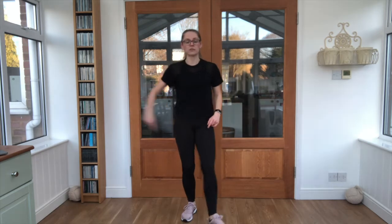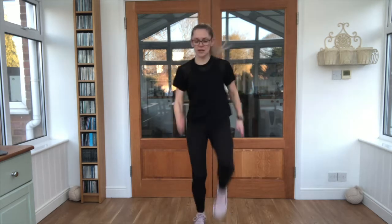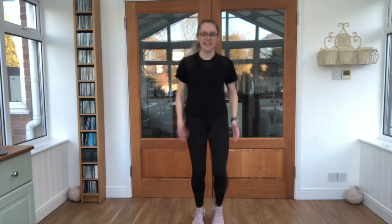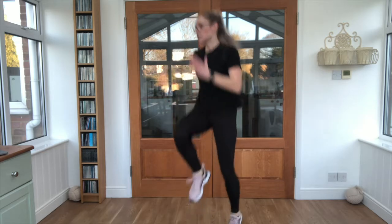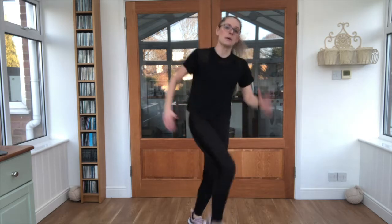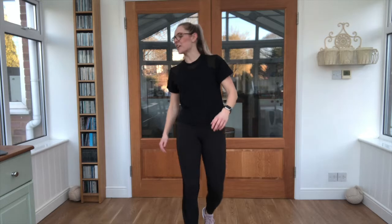Almost there — we've got skipping on the spot, or if you've got enough space you can go round and round in circles. Let's go. Knees up nice and high, keep those arms moving. That's it. Looking good so far — you can go round in circles if you want, maybe one way, maybe the other way. And relax. Good job.